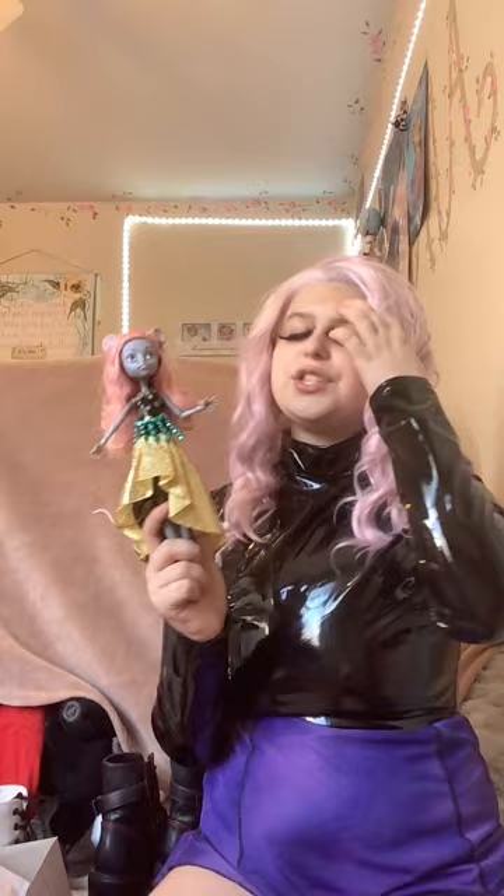Moving on to another harder-to-find doll — we have Mercedes King in her gala attire. Her tail came in a little bag and I got it on her. That's one thing that can be so easily lost — earrings, tails, hands, all these little things — but she literally has everything: her shoes, her earrings, her tail. I also love the shimmer effect on these Boo York dolls; they all have a little shimmer on their skin.